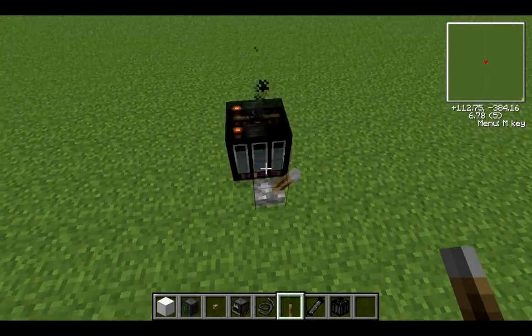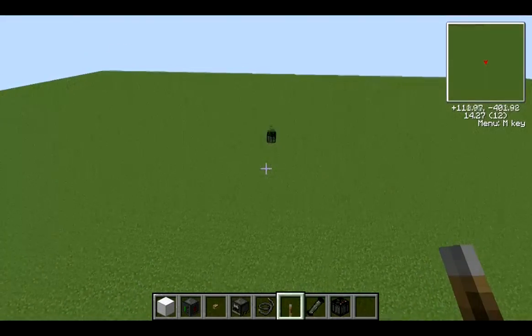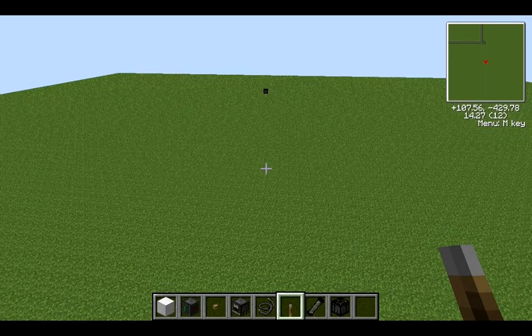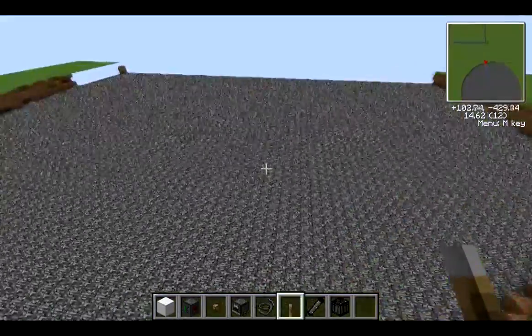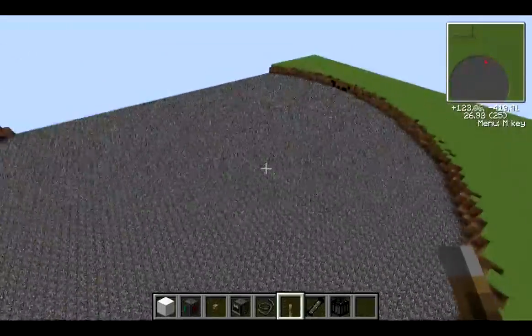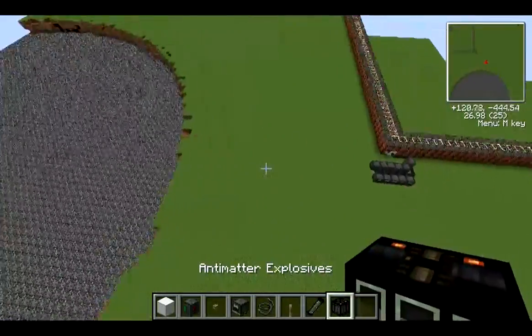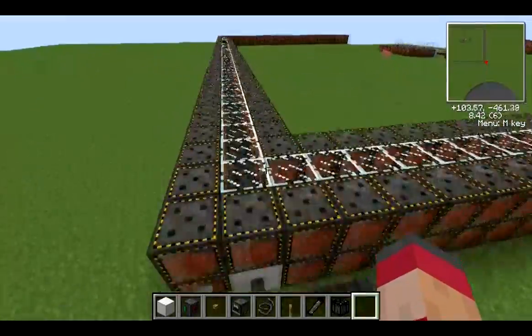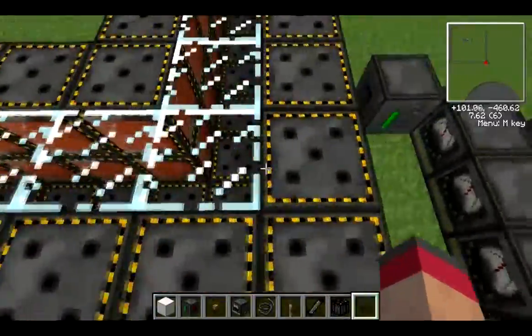I'm just going to throw the switch on this. Oh, there's a village there — that may get obliterated. I'm going to stand back because I don't think my computer can handle the pain that is going to be wrought by the antimatter weapon. It is very, very destructive. There it goes — and that's the crater. So it's about as destructive as a nuke in IndustrialCraft. The nukes in this aren't actually that destructive in terms of radius, but they do have nasty radiation.